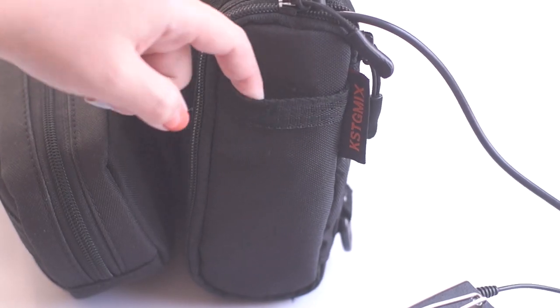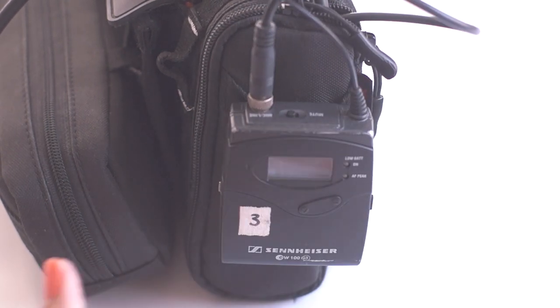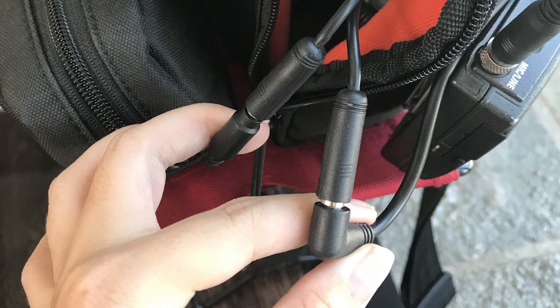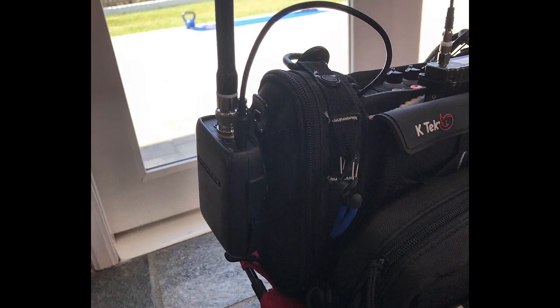The Tentacle Sync is used to generate timecode on the MixPre since it uses external timecode. The Sennheiser transmitter is hooked to the left side of the bag. This is used to send audio out, either to use as a camera hop or IFB. In the past I've also used a splitter cable to send audio out to both Comtek and the transmitter.